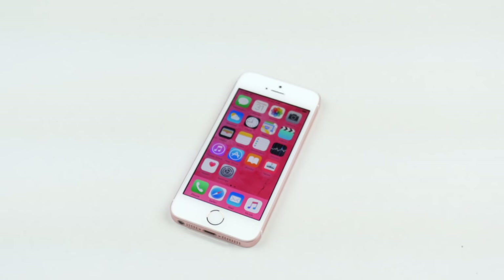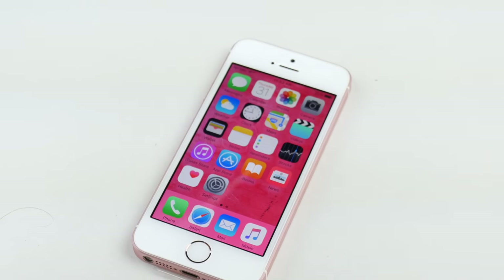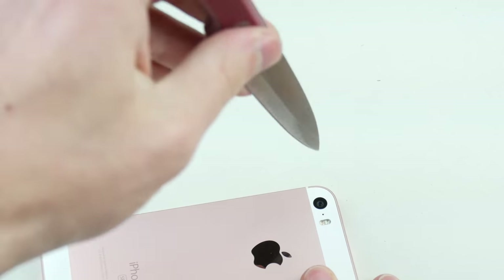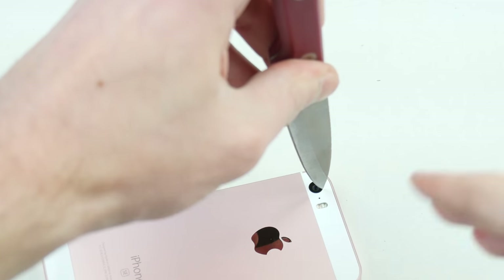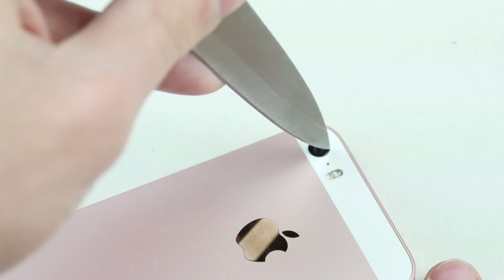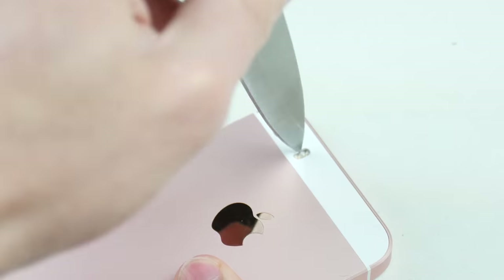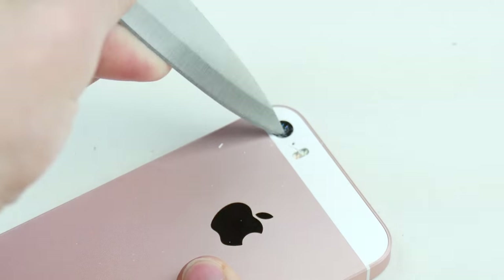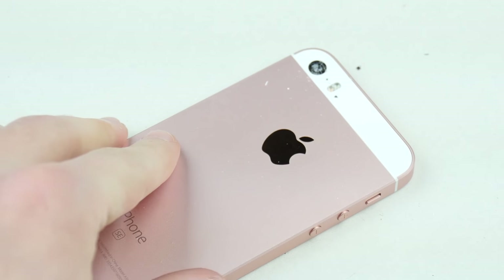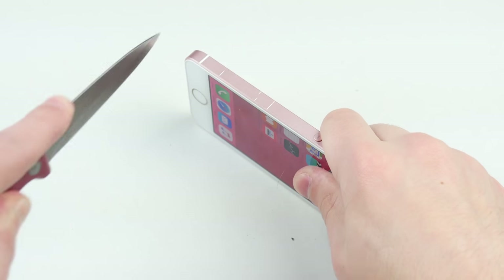Here's the knife. We already know what's going to happen — nothing really is going to happen. But why not just stab it around a few times. There we go. So issue number one taken care of. Just testing out the very basics with the knife.